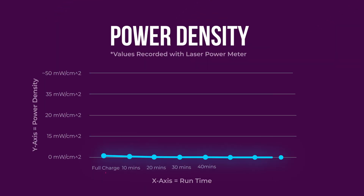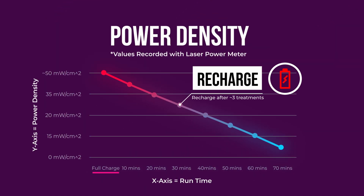Like many other battery powered devices, you get a drop-off in power density as the batteries discharge. To keep the power density up, I recommend recharging the batteries after 3 to 4 ten-minute treatments.